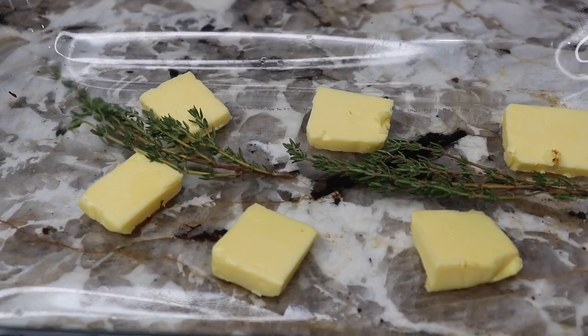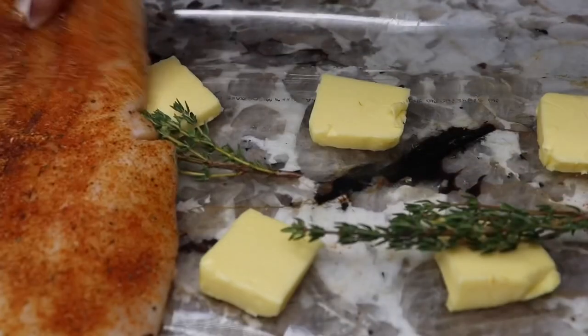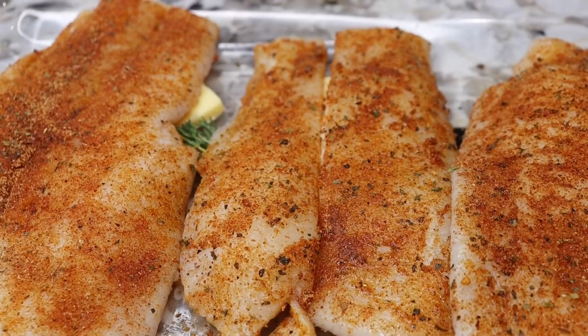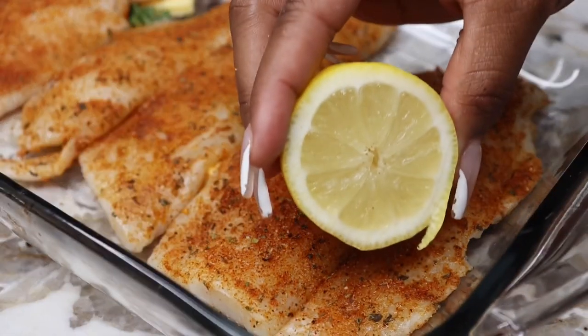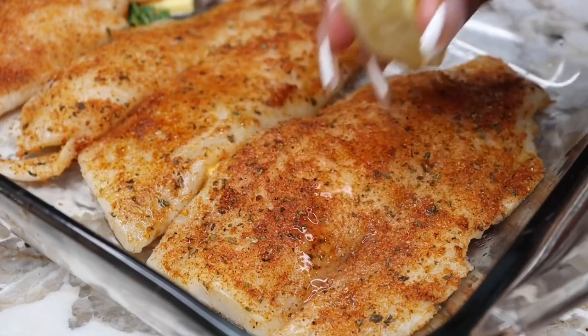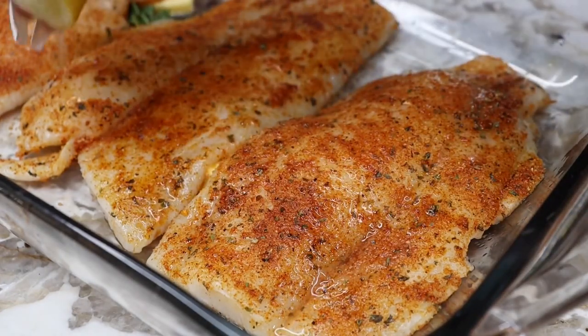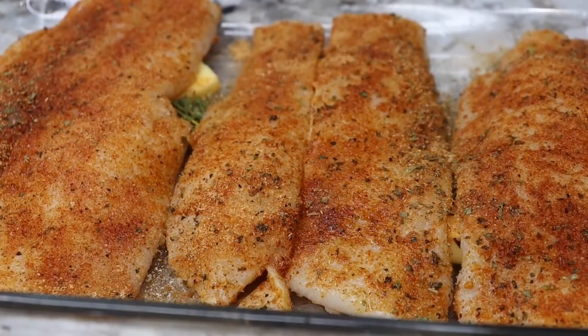So I'm going to go ahead and add in that thyme and then put my fish right on top of that. Then I'm going to drizzle on some lemon juice right on top to give it that pizzazz. Next, we're going to drizzle on a little bit of olive oil also to help with the flavor and to ensure that it stays juicy.